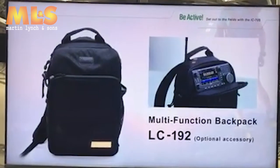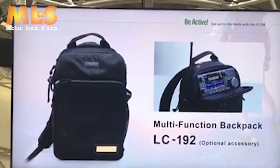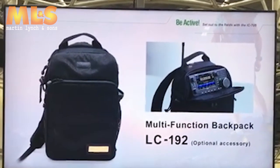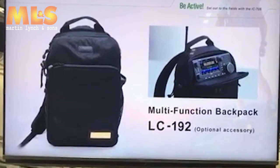Actually, I have another important new item to reveal for the first time — the LC-102, an ICOM original backpack designed only for the IC-705. Of course, it's a perfect fit like this.